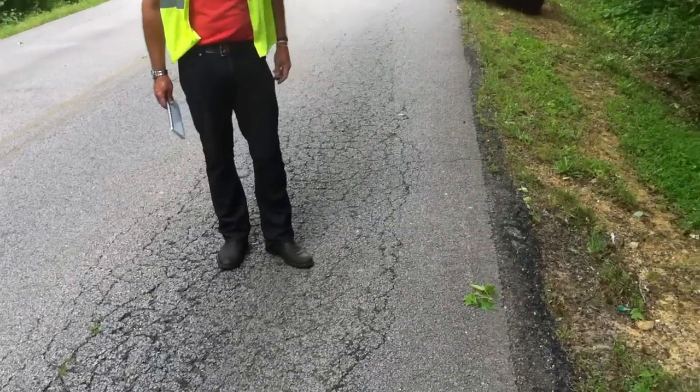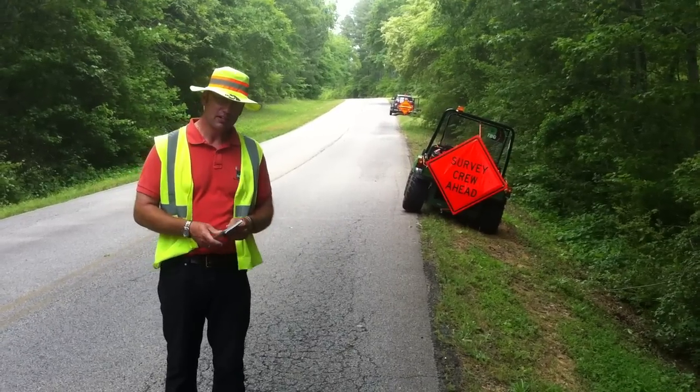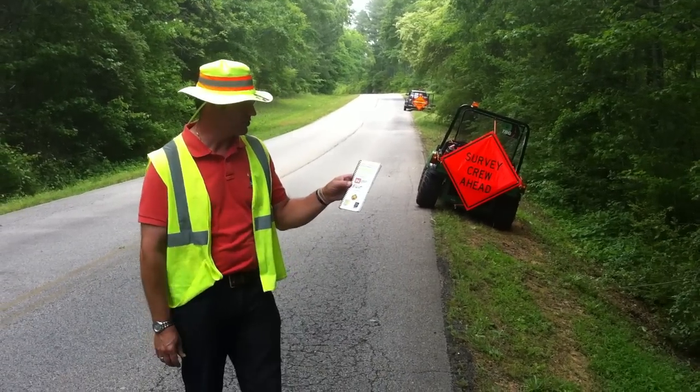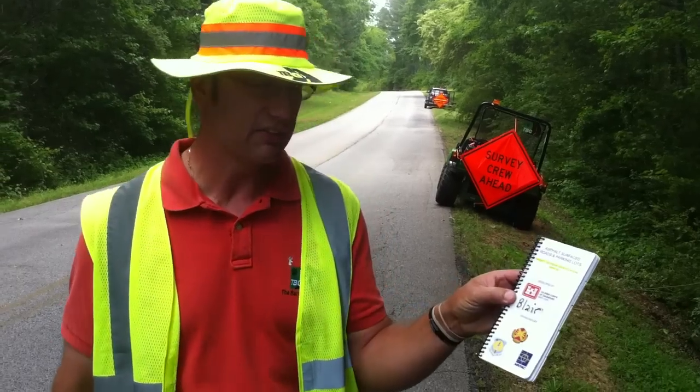Good afternoon students, this is Blair Barnhart with the Barnhart Group, here today to talk to you about another distress in our asphalt surface roads and parking lots — the micro paver distress identification manual.